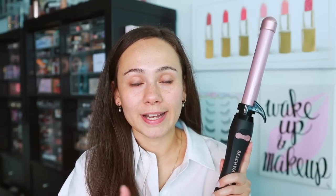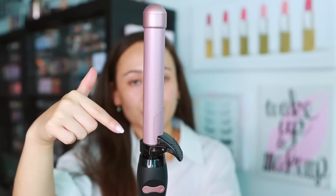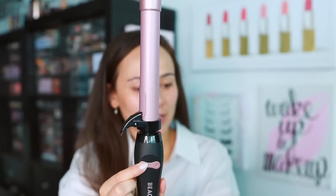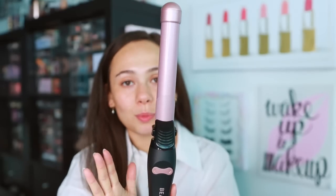I've seen this curling iron everywhere and I've been so intrigued — here to confirm it's awesome. As somebody who cannot curl their hair well, this makes it super easy. It's won over 50 beauty awards. It has a ceramic rod to protect the hair, and there are little buttons — it's a ceramic rotating curling iron that does the work for people who don't know how to use a clamp curling iron.